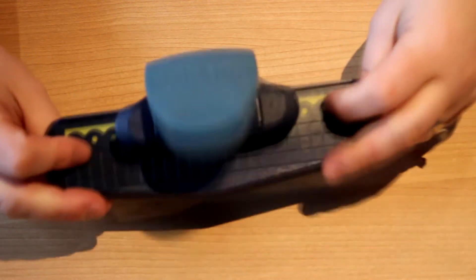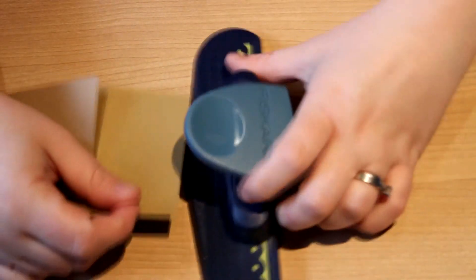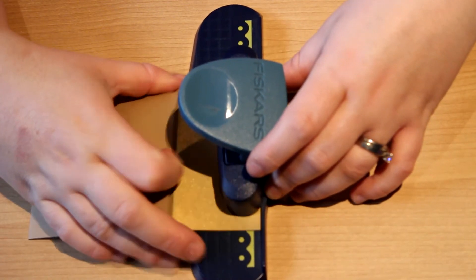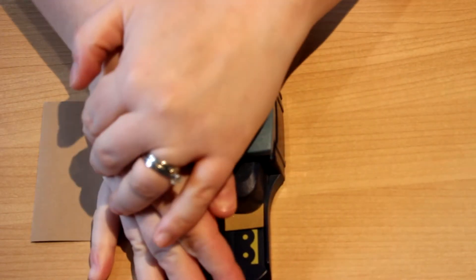So this is my Fiskars punch — it's a scalloped edge punch. If there's one edge punch that I would say is a staple in any craft room, I would say it would be a scalloped edge. So I literally only have one and this is it.